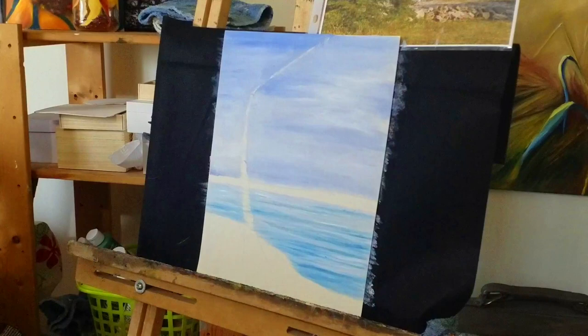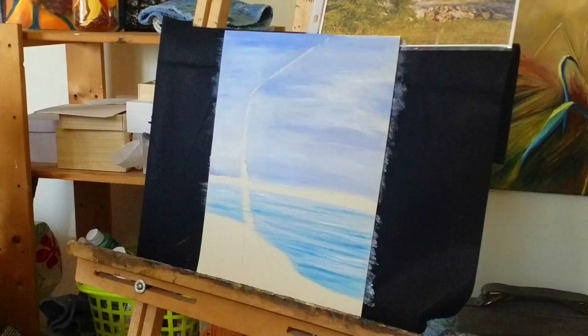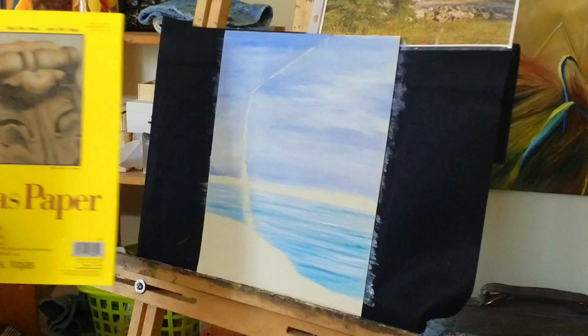First things first — last time we already had done the trunk, so I'm going to put the trunk in again just to show you the basics of how you can put that in. As you can see, this picture is bigger than the one I did in your class. This is a 9x12 and I'm actually using canvas paper this time around.